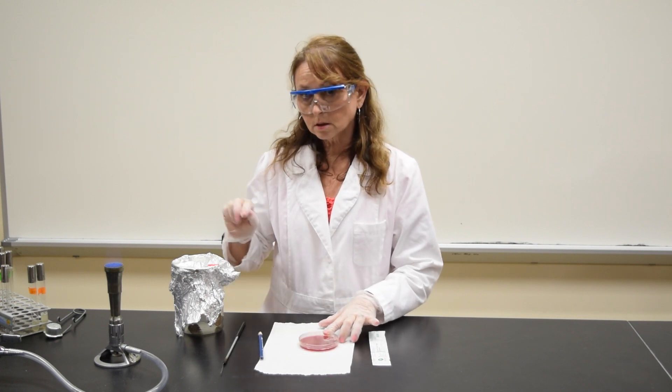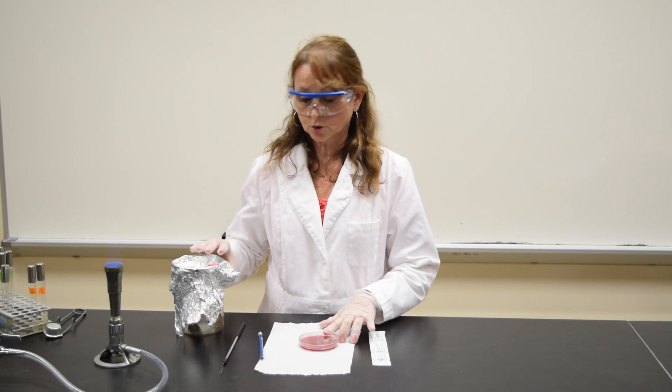You will need a sterile tongue depressor and a sterile swab to collect your specimen.